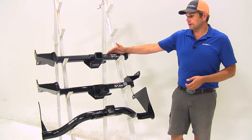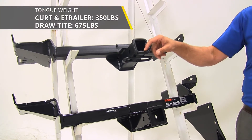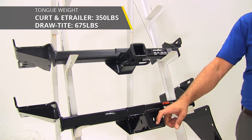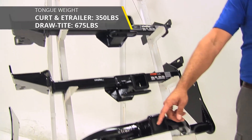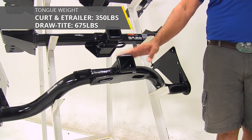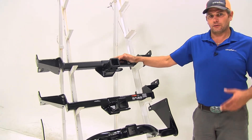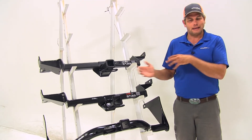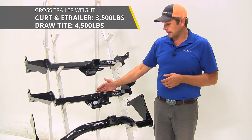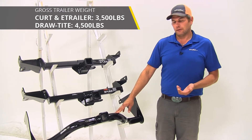The etrailer hitch and the CURT hitch both offer a 350-pound tongue weight rating — that's the maximum downward force we can put at our receiver tube opening. With the Draw-Tite, it's 675 pounds, so we've got a higher tongue weight rating with this hitch. As far as gross trailer weight ratings are concerned, the etrailer and the CURT are 3,500 pounds, and the Draw-Tite is going to be at 4,500 pounds.